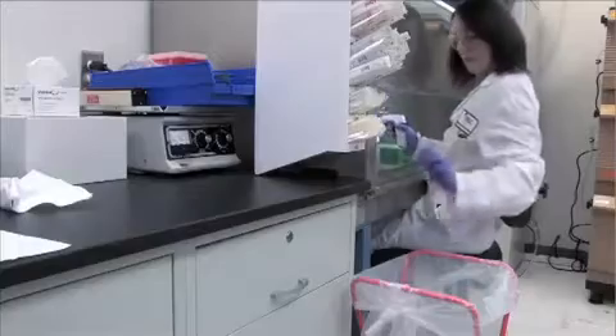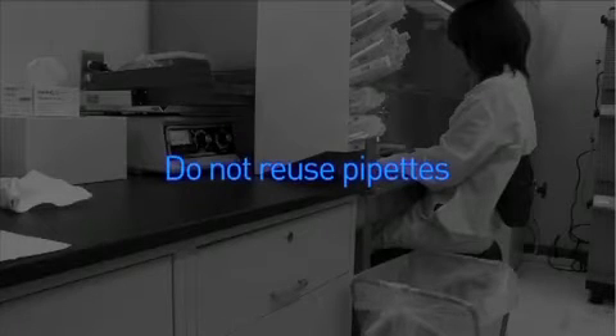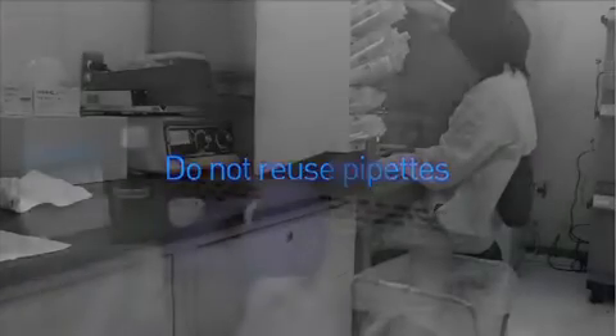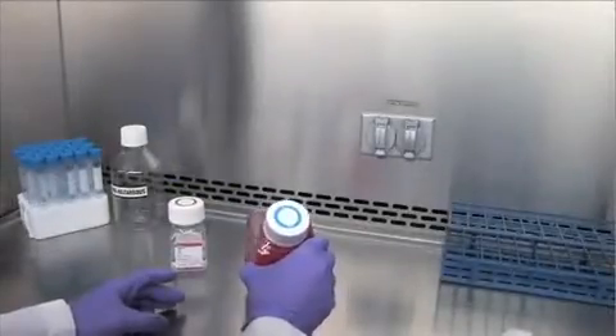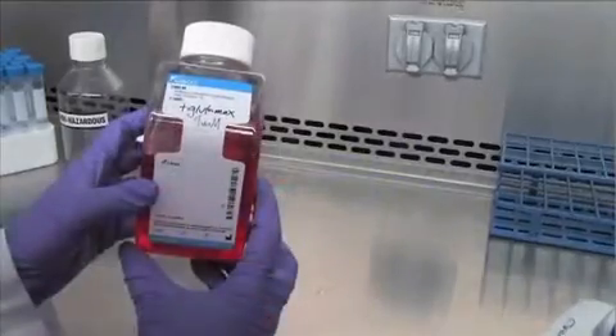Each pipette should be used one time and discarded, or washed if using glass pipettes. Reusing pipettes by dipping directly into another media bottle or by leaving it standing in a media bottle increases your chances of spreading contamination. Gently mix the contents after supplementation. Labeling the bottle after supplementation is good laboratory practice.